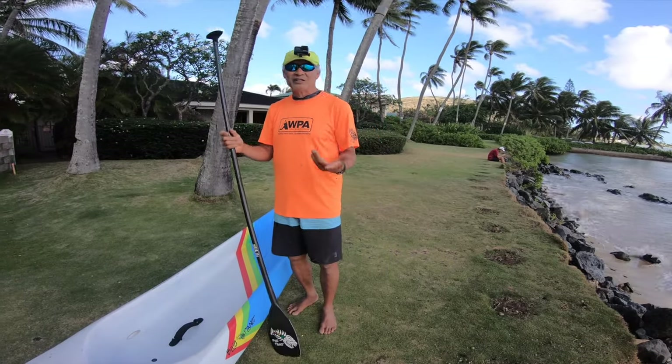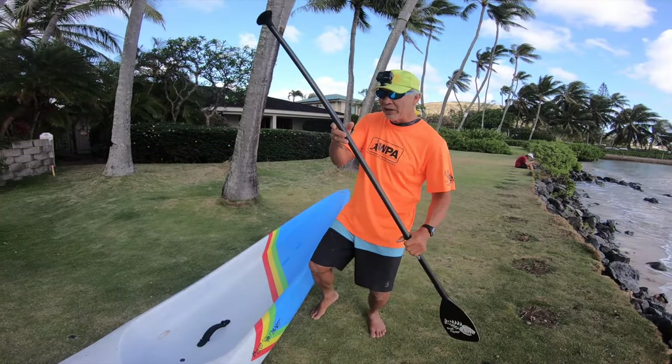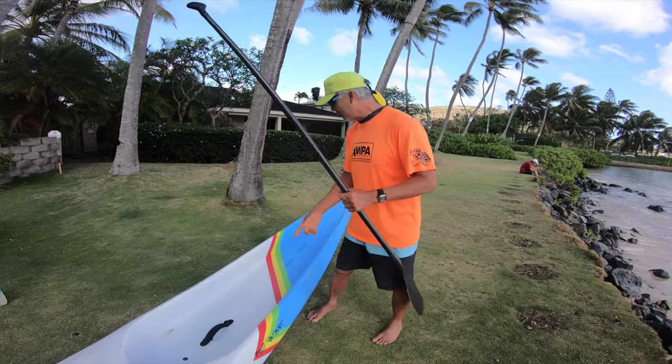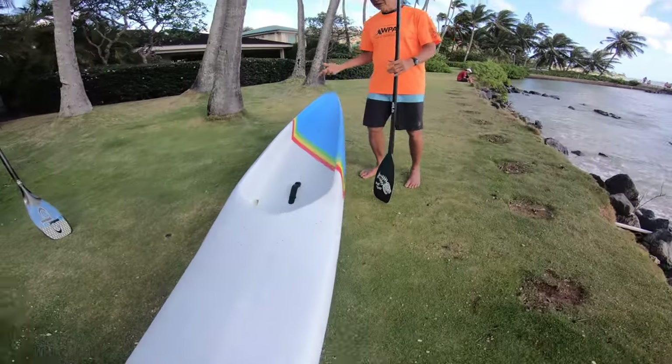When we do downwind runs, that's exactly how we steer the board in the bumps to get where we want to go. If I want to go that way, I weight the left foot and steer it that way. If I want to go that way, I weight the right foot and it goes that way. I'm using an 18-foot board with no rudder, and I've actually won races with this board.